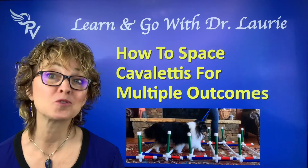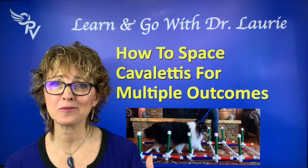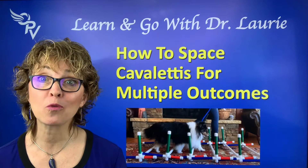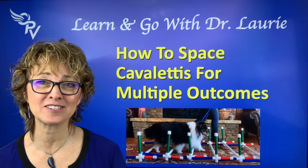Have you tried exercising your dog with Cavaletti poles and you're not sure what you're doing? Or have you wanted to try it but you're not sure if you're going to do it right? Well, I'm Dr. Lori McCauley from Optimum Pet Vitality, and I'm going to go through it so you're sure of what you're doing for whatever type of exercise you want to do with them.